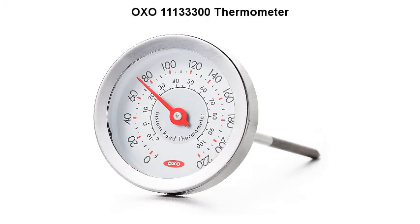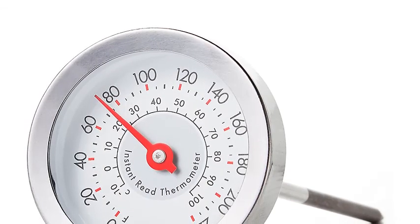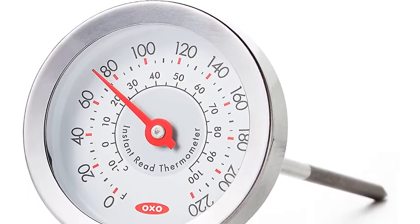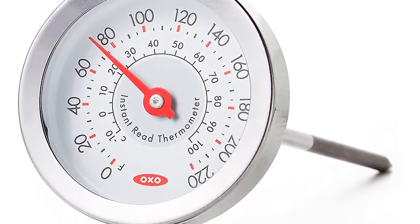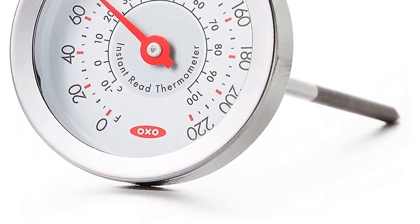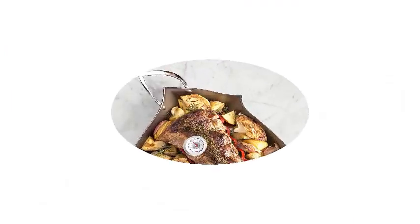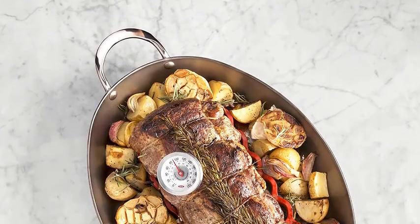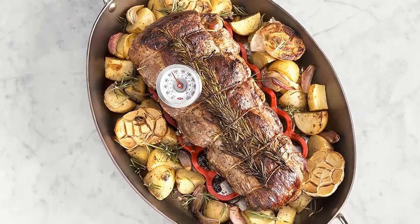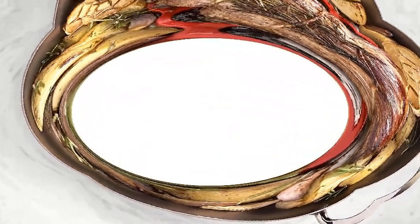OXO Thermometer. The Chef's Precision Thermometer offers professional-grade results with at-home ease. The instant read thermometer provides quick, accurate measurements in Fahrenheit and Celsius for cooked meat, by simply inserting the probe until the shaded area is covered. The rapid-responding bi-metallic coil provides a quick temperature readout on the easy-to-read thermometer face. The probe cover has chef and USDA-recommended temperatures printed on it.